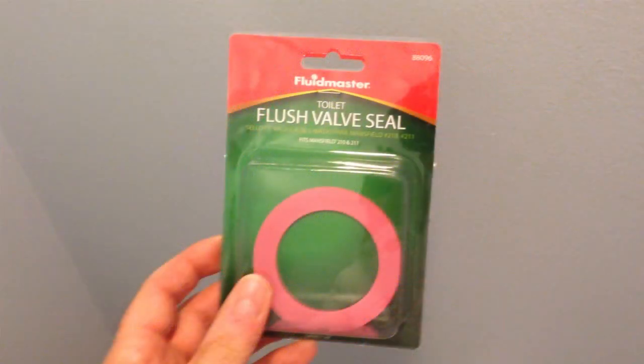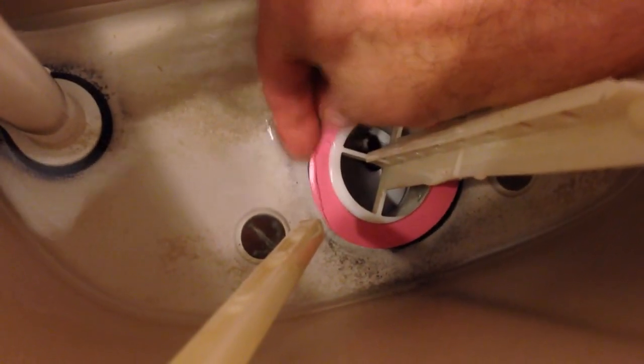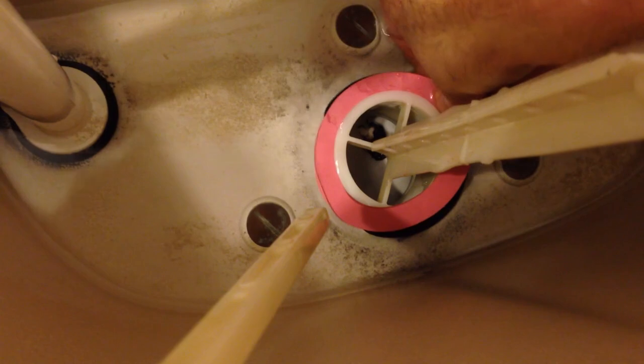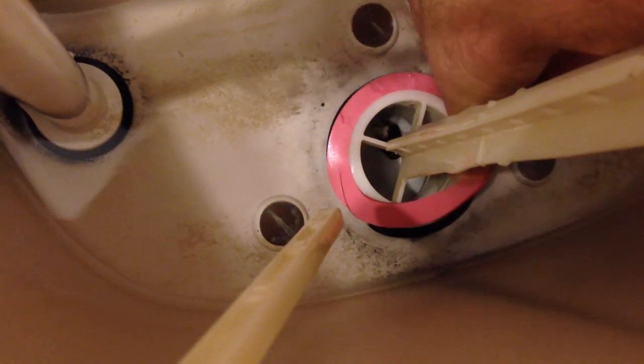I got this seal from Home Depot or Lowe's — they're pretty common. The model I have is the Mansfield 210-211. I put the new seal in place, slid it down there and dropped it on top, but what you have to do is slide it into the groove — there's a groove in there.